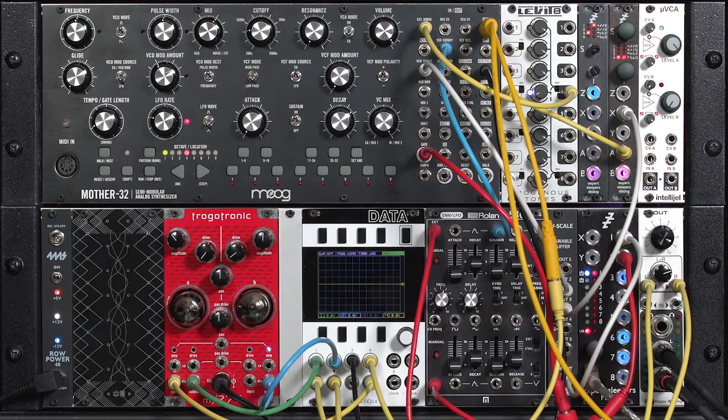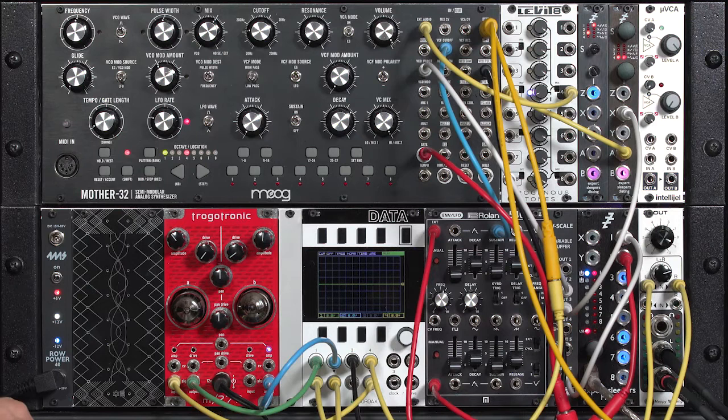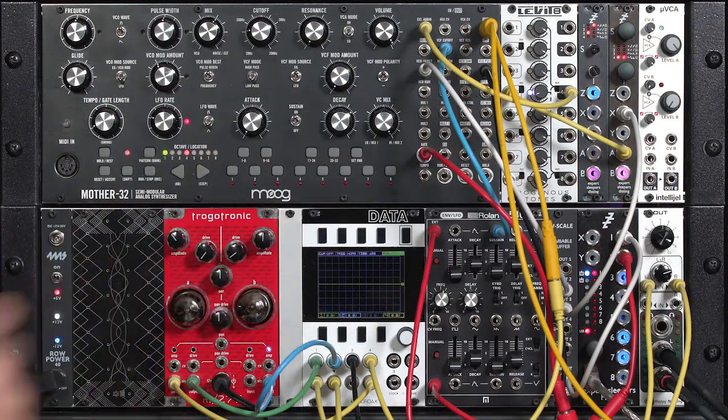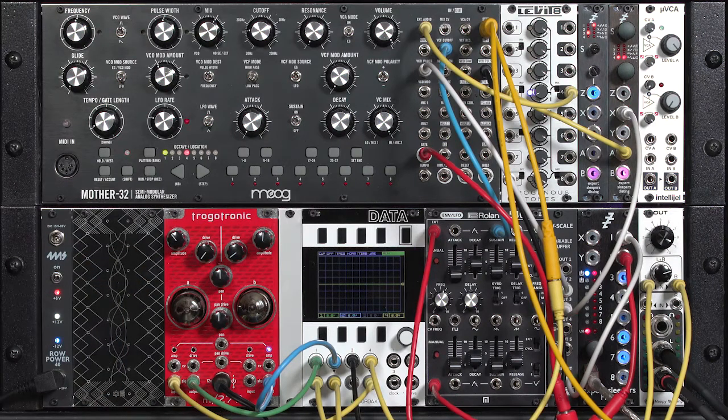So that's an overview of this module. I want to show it in three different applications: one, as a final output processing module placed after your entire patch; two, as a replacement for your normal VCA in a patch — typical filter into VCA into output; and three, placing this VCA in front of your filter and seeing how that changes the tone. Let's dive in.